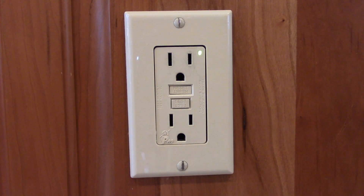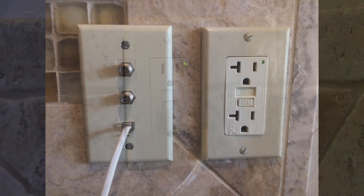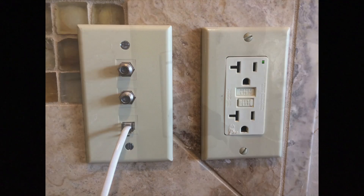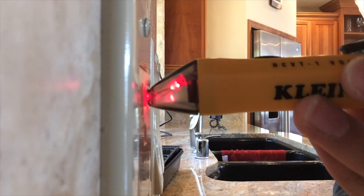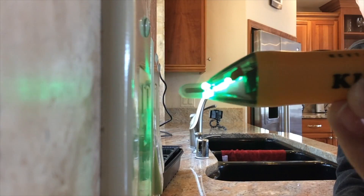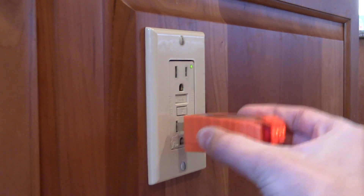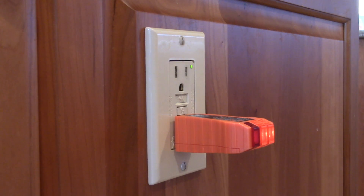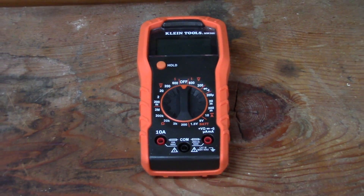One of my most recent videos was all about GFCIs and how they work. If you've not checked that out, I recommend you go watch that video before watching this one. In the last video on GFCIs I tested them all with a voltage tester and an outlet tester, but in this video I want to know the exact number of volts the plug is giving out. Those two devices don't have that feature, so in this video I'm going to be using a multimeter to test the GFCIs.